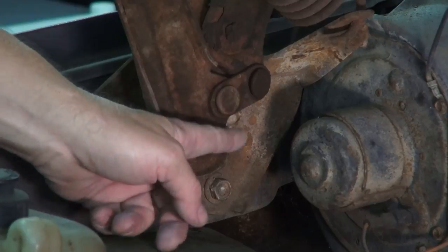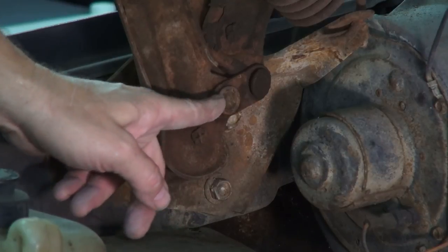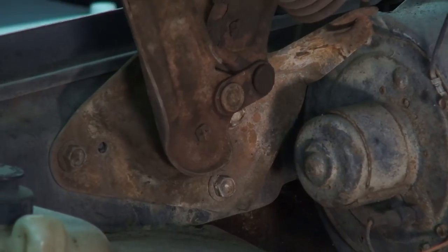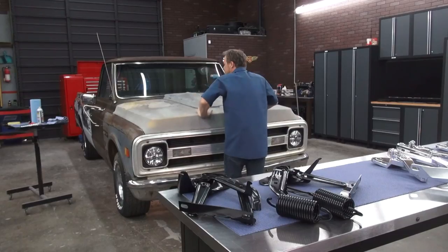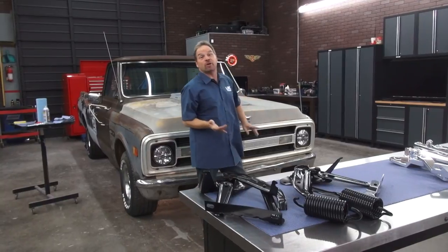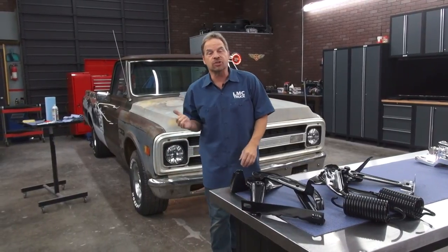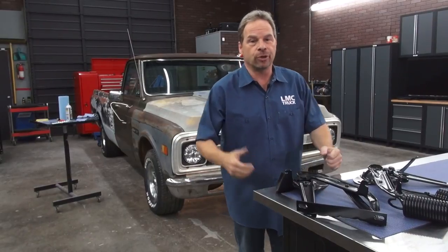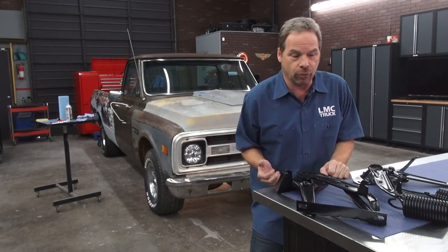These steel bushings right here — eventually these just wear out over time and they make the hinge just about impossible to adjust with the fasteners that you have. Now even though there's not a bushing kit available for these hinges, LMC Truck offers almost every other nut, bolt, and component for these vehicles and many other truck platforms.